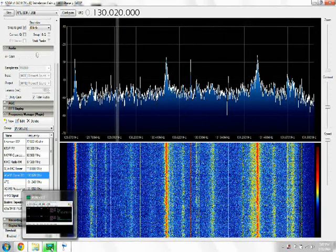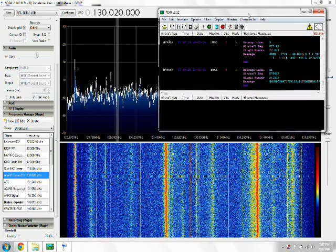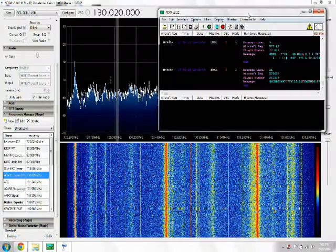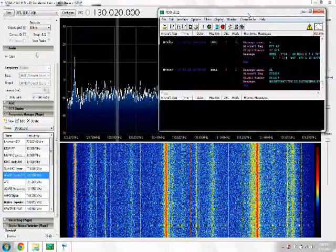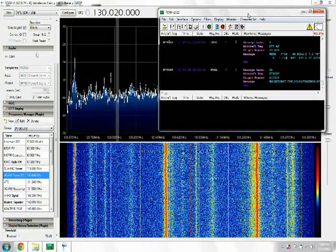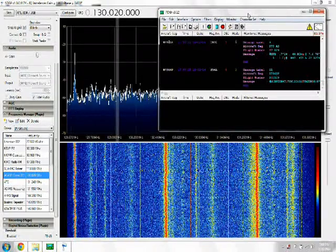Okay, this is a banner day for me. I finally managed to figure out how to run this ACARS decoder along with my SDR-Sharp software-defined radio setup. It took me forever to figure this out.